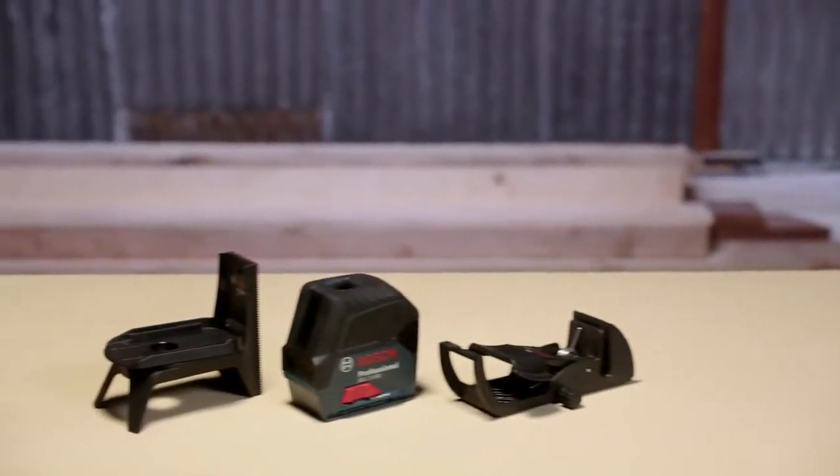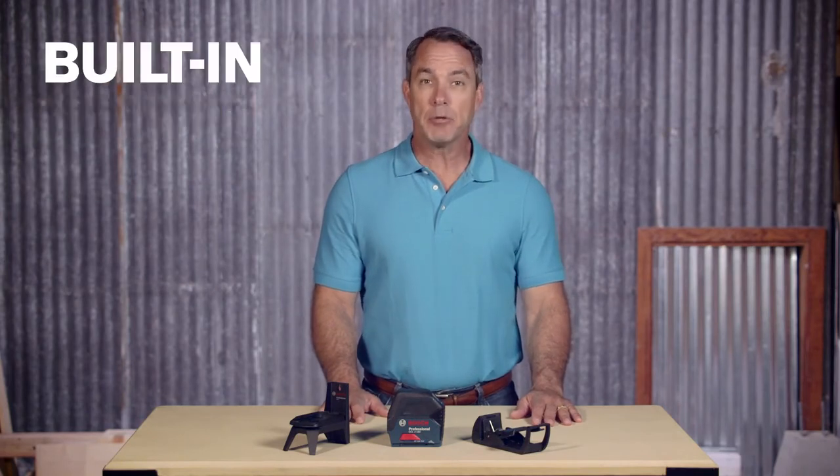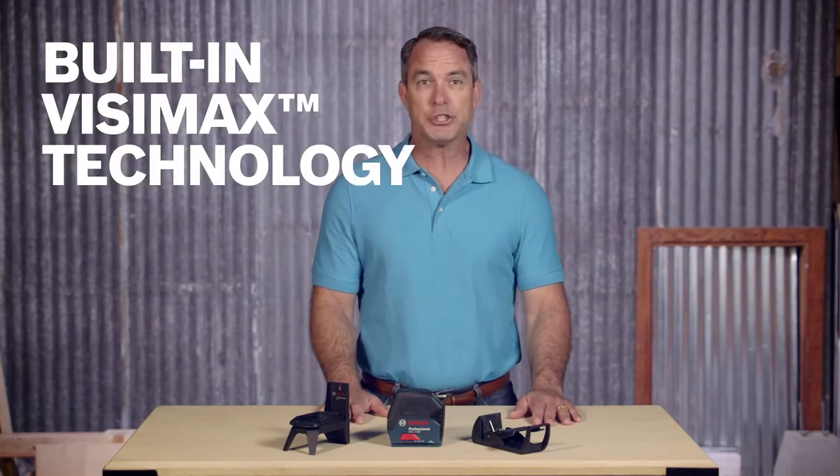The slide-in locking base assembles quickly onto the mount. Robust, over-molded construction and IP54 ergonomic design protect the tool from dust and splashed water, and built-in Visimax technology ensures longest laser line visibility.